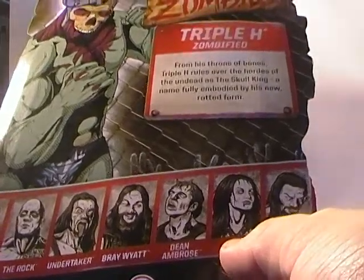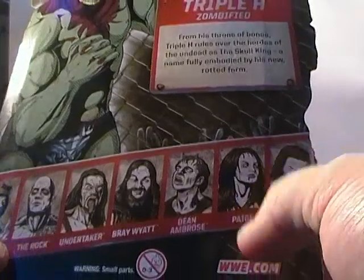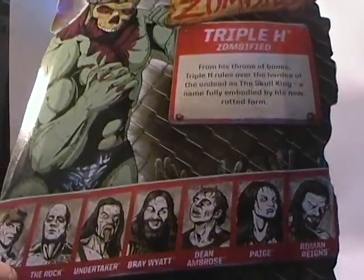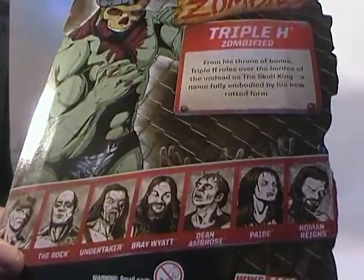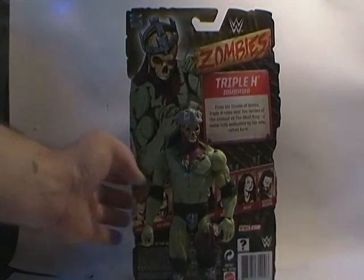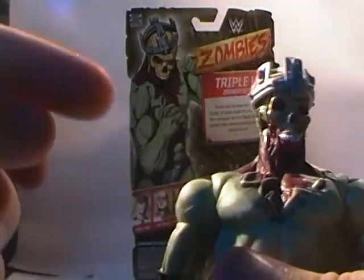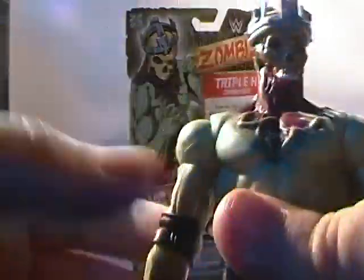The other figures in the line are John Cena, The Rock, Undertaker, Brian Wyatt, Dean Ambrose, Paige, and Roman Reigns. Out of all the figures, the only one that doesn't look like it got a completely redone sculpt is Paige. She looks exactly like the old wrestling figures I've seen of her, which were peg-warming all over the place. It looks like all they did was give her a slightly repainted head, maybe a slight different hair sculpt, but body-wise they didn't really do anything — I think it's the same standard buck they use for the female wrestling figures.